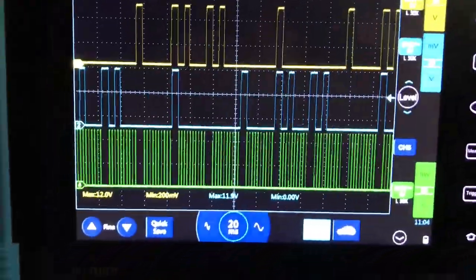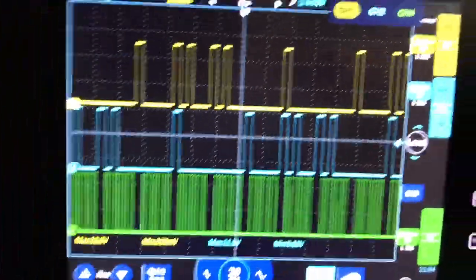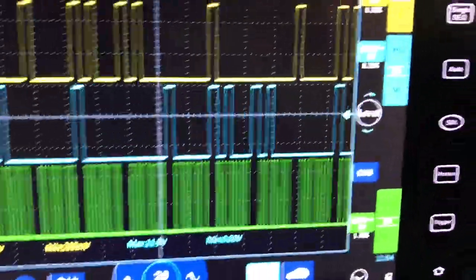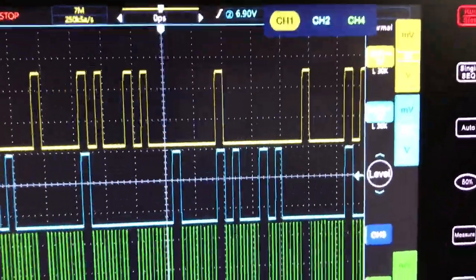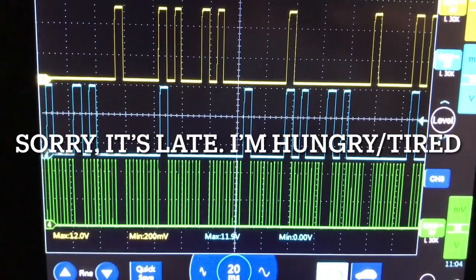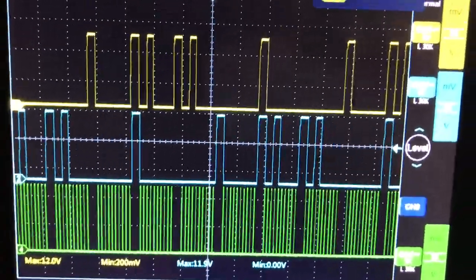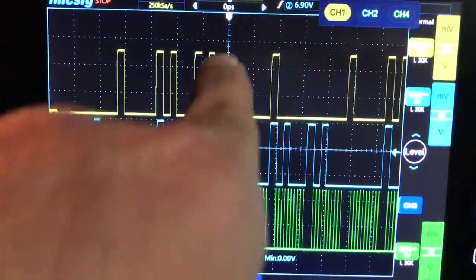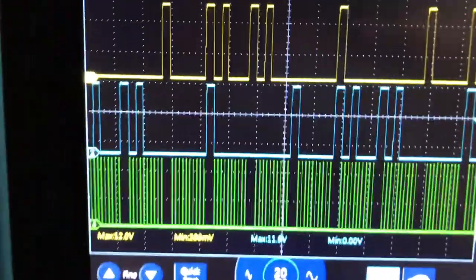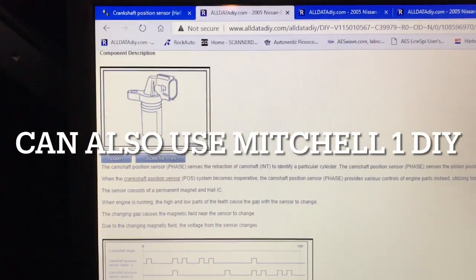One thing to keep in mind when looking at your waveform: a hall effect sensor often has three wires while a reluctant sensor has two. A reluctant sensor will have an analog signal; a hall effect will have a digital square wave signal. You can see here we're getting a digital square wave with pulses — that tells me this is hall effect, which AllData confirms.